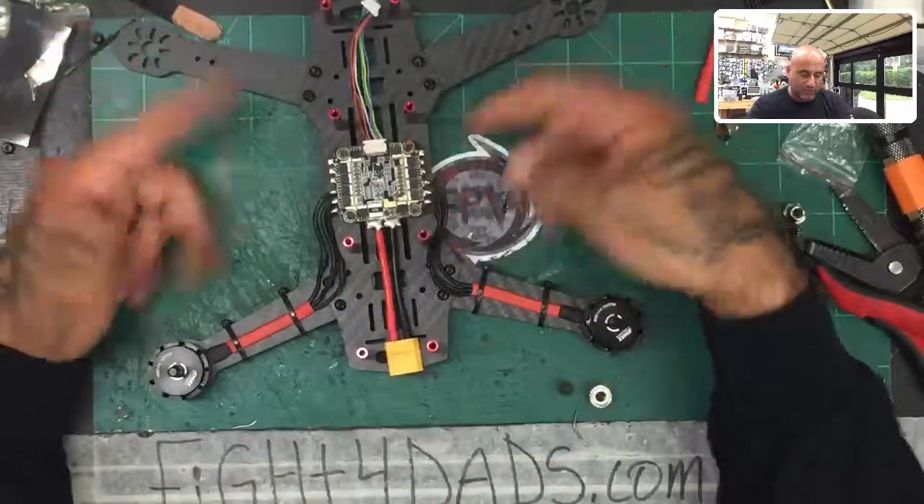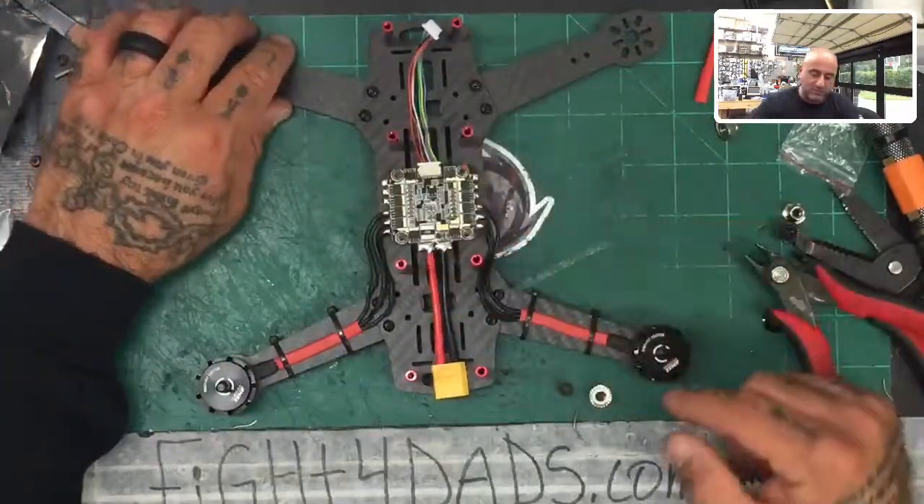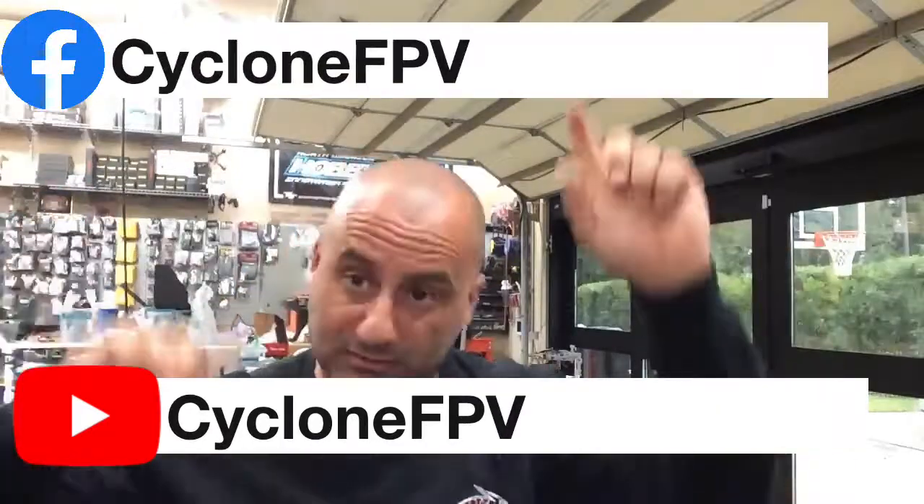Repeat that for the other two motors up front — exactly the same. Look at the arrows on your motors: one arrow pointing this way is clockwise for one and four; another pointing the other way is counterclockwise for two and three. The measurements are all the same because this is an X-frame — the distance to each motor is equal. That's all about balance. Once you do that, we'll come back for part four which covers the flight controller. If you have any questions, email me at targetcyclonefpv.com. Subscribe, follow us on Facebook, be safe, fly safe, spend time with your family — god bless, take care.